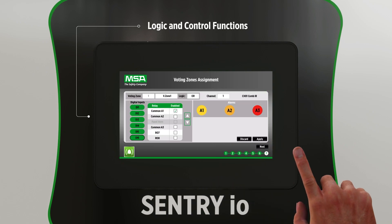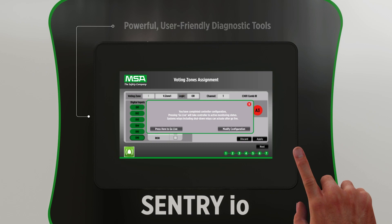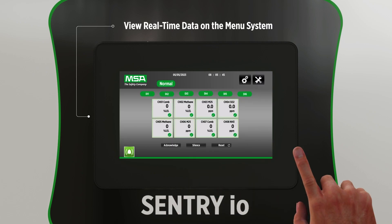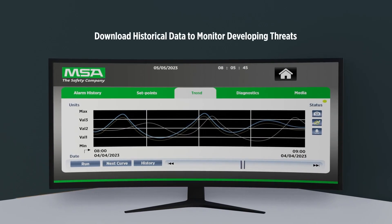Its powerful diagnostic tools enable predictive maintenance with channel trends and event logging to offer a user-friendly experience. Real-time data is presented in an easy-to-navigate menu system, while historical data can be downloaded to monitor developing threats.